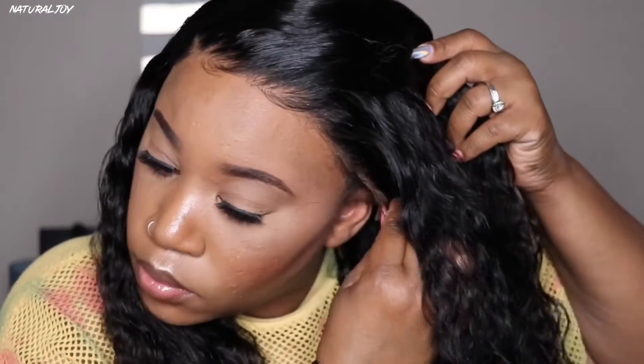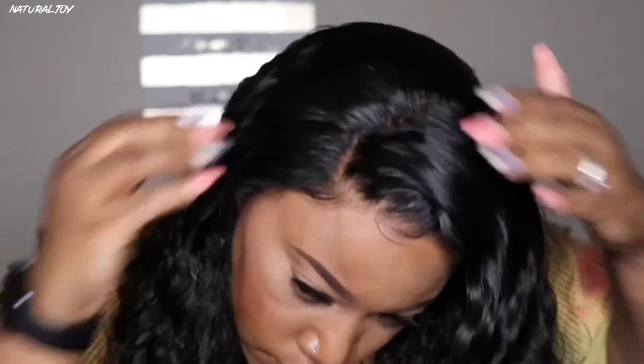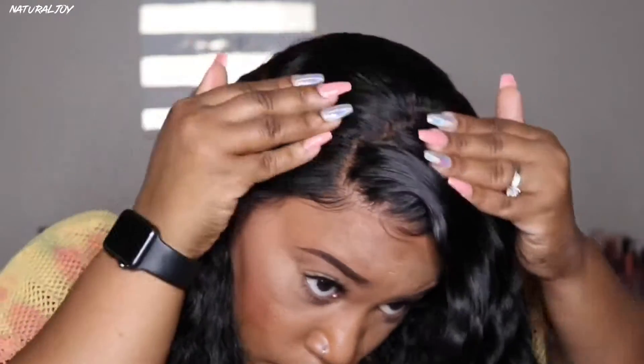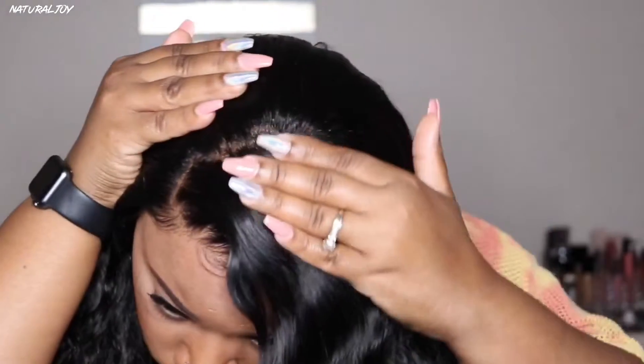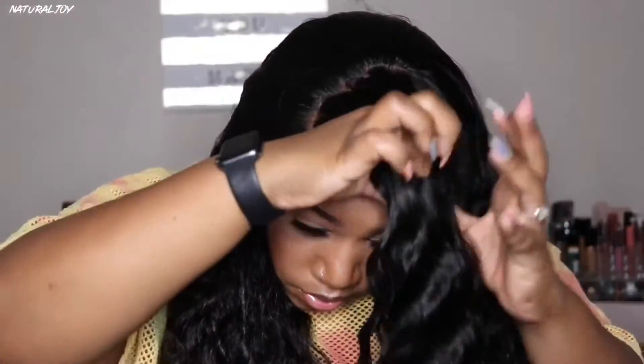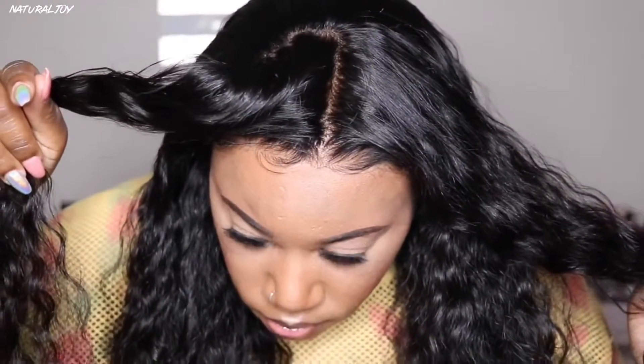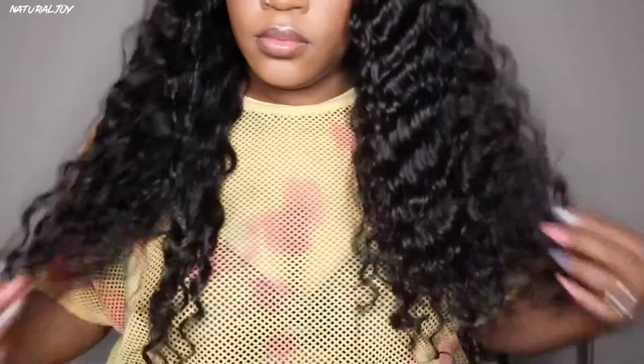As you can see, I did have to pull it up a little bit more — you can see the side, which you'll need to lay down if you want to wear it in an up style. As far as the pre-plucked hairline goes, Riri Hair did their thing. Their bleached knots are really nice — sometimes with some companies the bleach knots can be too much and very brassy, but they did a really good job.